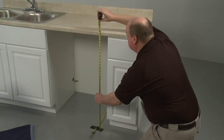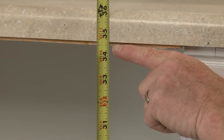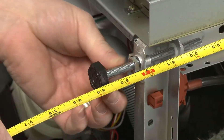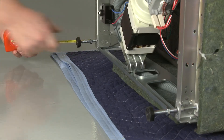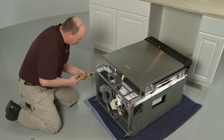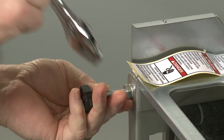Next, measure the height of the cabinet opening from the underside of the countertop to the floor. Extend the legs out from the dishwasher base, making sure the height of the appliance will be a quarter inch less than the cabinet opening. Use the locking nuts to secure the legs.